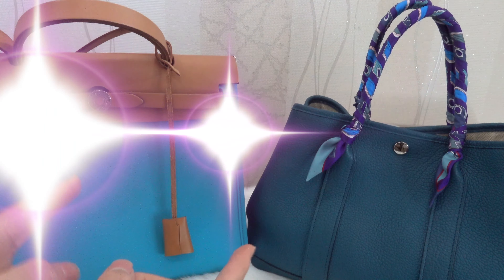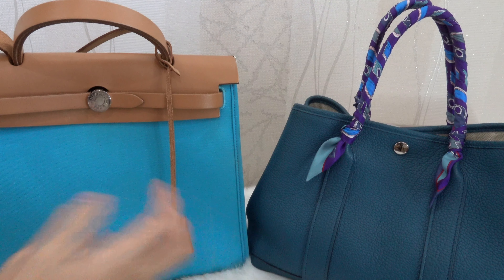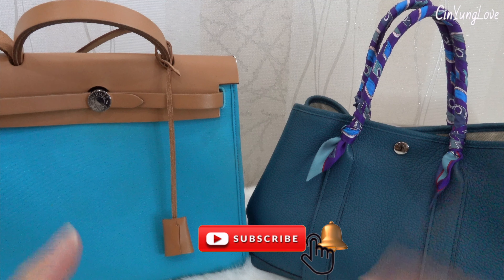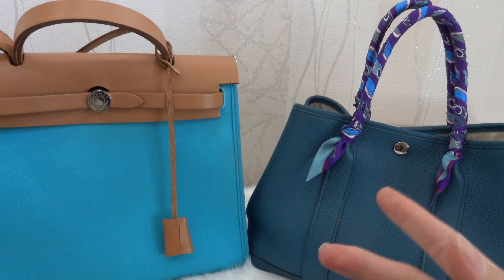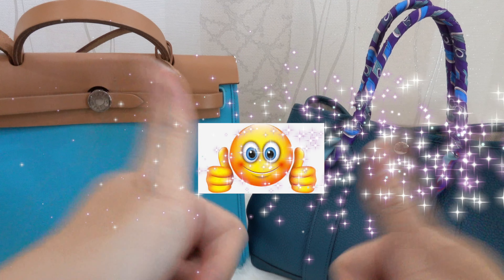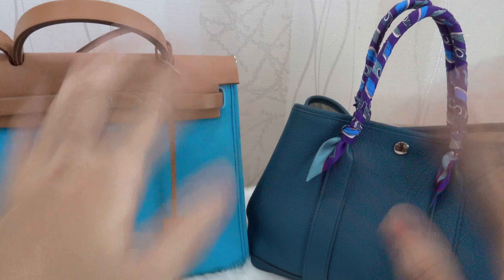That's it for the video! I hope you really enjoyed this and that this comparison is useful for you. If you haven't subscribed to my channel, please subscribe and click the bell button. If you have any comments or questions about these bags, write them in the comment section below and I'll be happy to answer. If you liked this video, don't forget to give a thumbs up, guys — see you in my next video, bye bye!